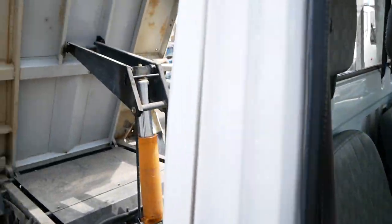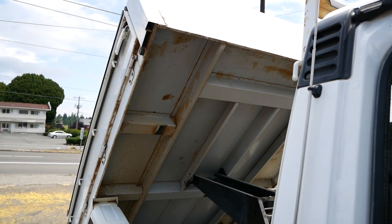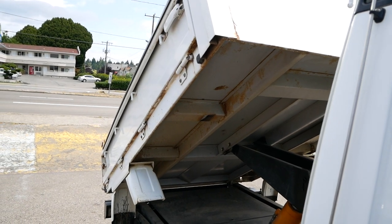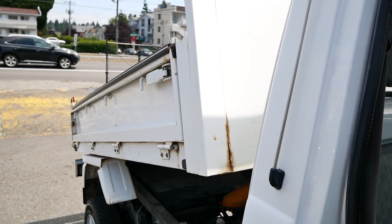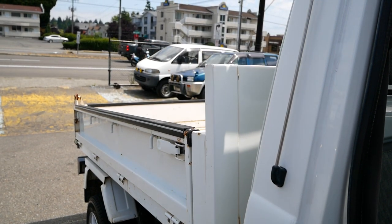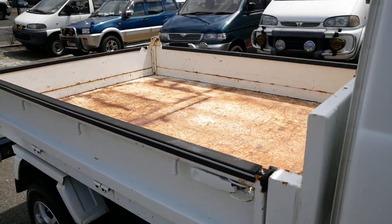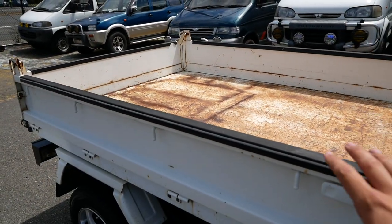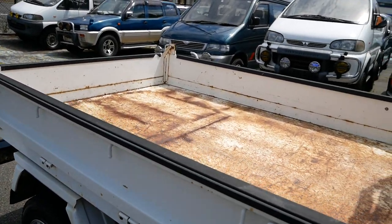Going the other way — the bed comes down nice and soft and sets right down. It still has the typical folding bed sides, so all three panels will fold down for loading things on.